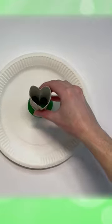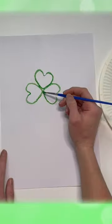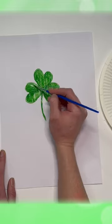Dip this into paint, making sure you cover all the edges, and print three heart shapes next to one another. Paint a stem and fill in the inside of the hearts using a paintbrush.